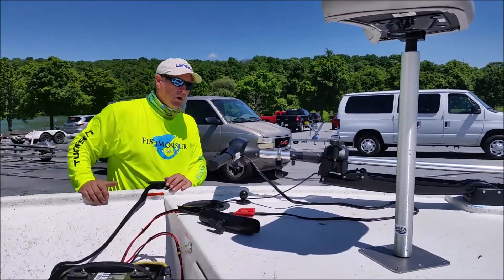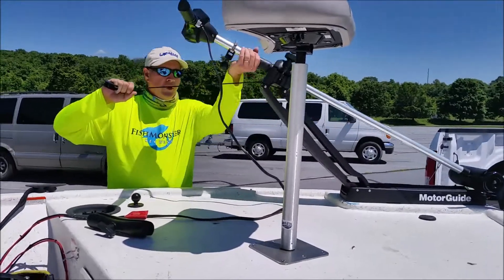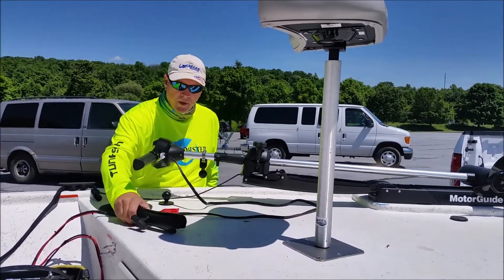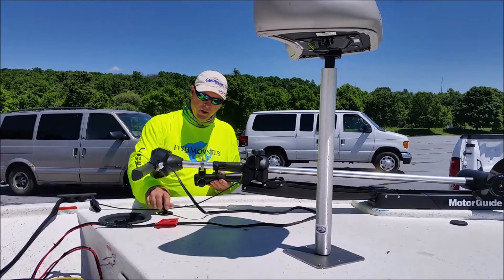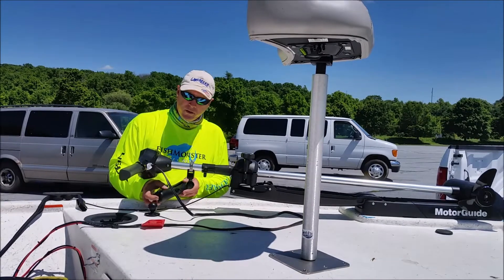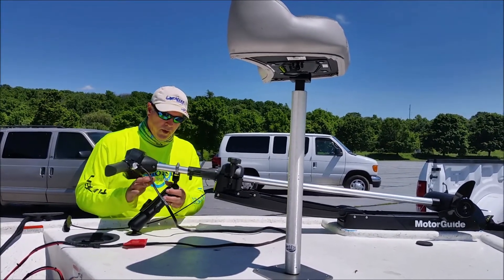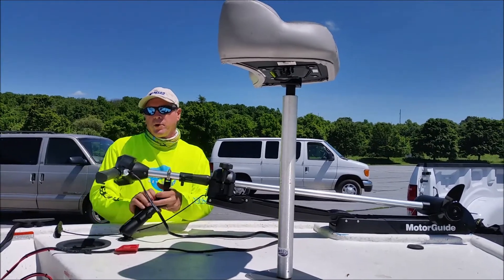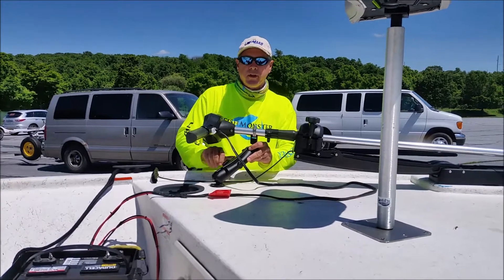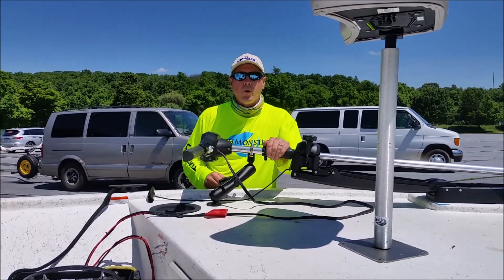Next we want to secure the trolling motor. We can put it in the water, and when it's not in the water we put it up here. I have a RAM device that locks it in place so it's not going to move or accidentally break if we hit a large pothole or something like that. We simply put that on and twist it down — and now it won't move.